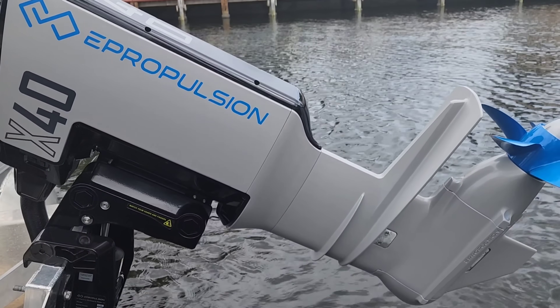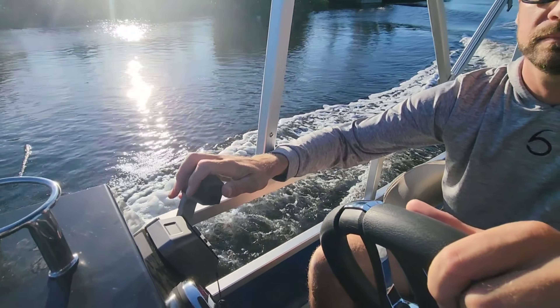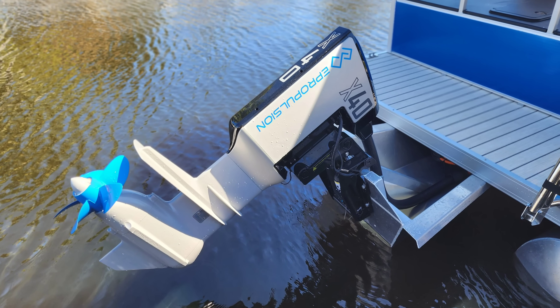For all my tiller lovers out there, I'm told the X40 will not be available in a tiller package. After driving the demo boat, I could see the effort ePropulsion put into making the X40 a complete integrated drop-in package, ideal for small console boats, 20-foot plus.